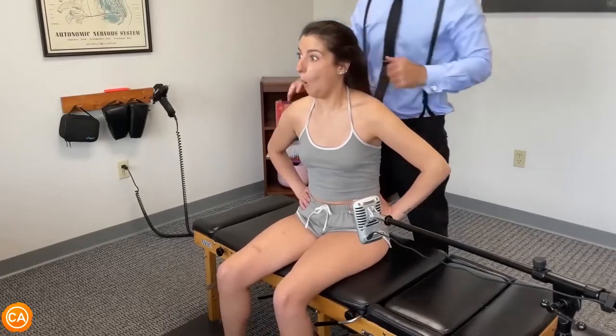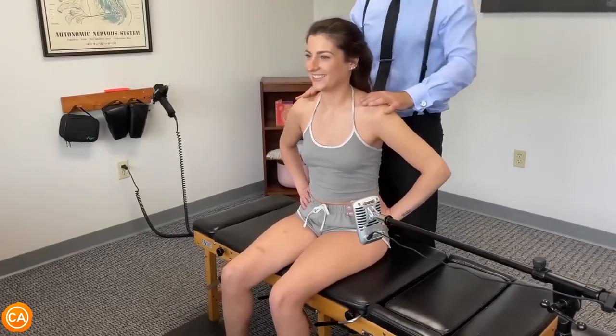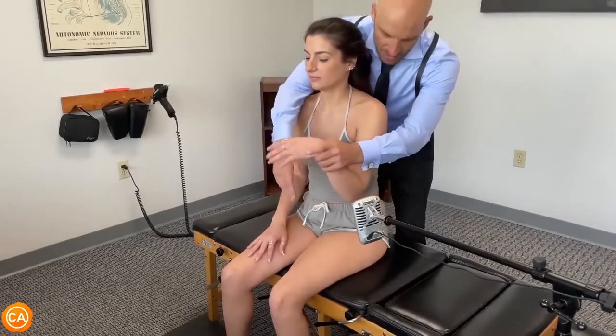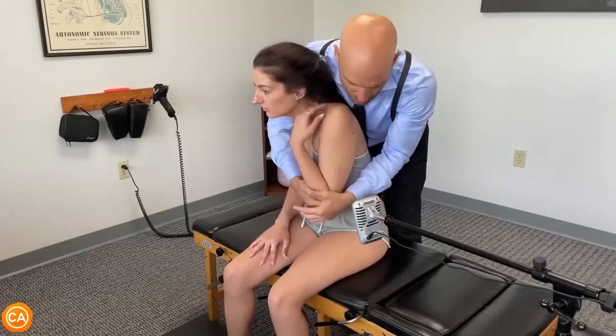Let's just relax. Get your hands relaxed. I'm gonna reach around the front here like this — lean forward. Good. We're gonna just pull this up.